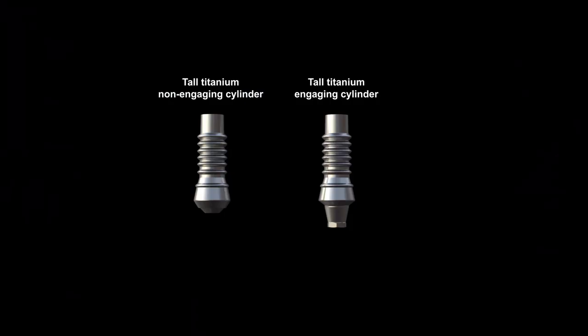The tall titanium cylinder is ideal for creating temporary screw-retained restorations on implants and comes in both engaging and non-engaging connections.